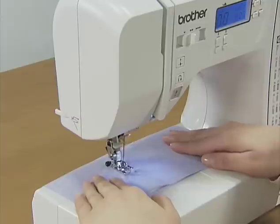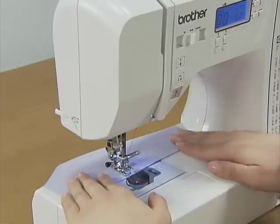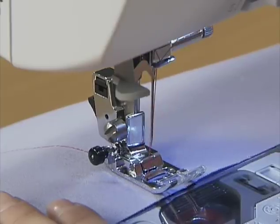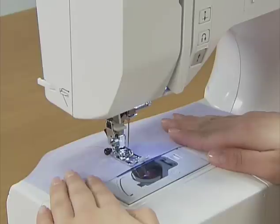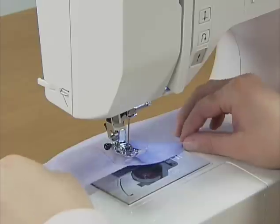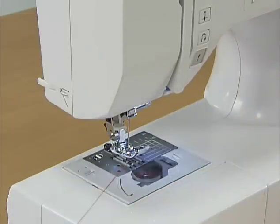After sewing, stop the machine by pressing the start-stop button. Press the needle position button to raise the needle. Raise the presser foot, pull out the fabric, and then cut the threads with the thread cutter on the left side of the machine.